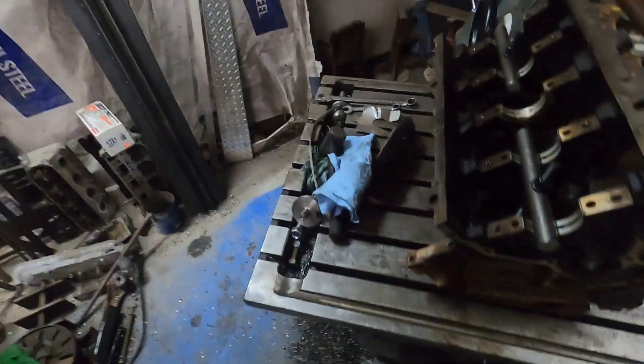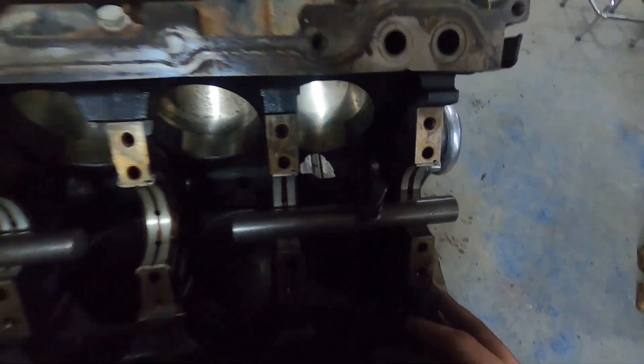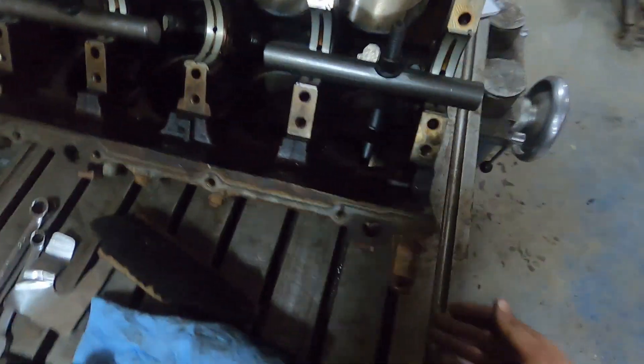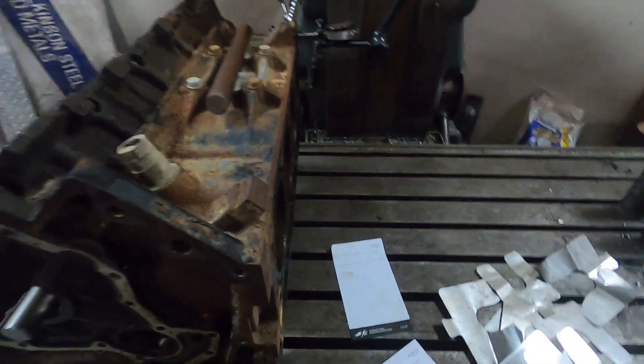We got this block up on the table here, holding it with a couple bars in the mains, sitting on this deck. We're going to tilt the head and feed in that way.